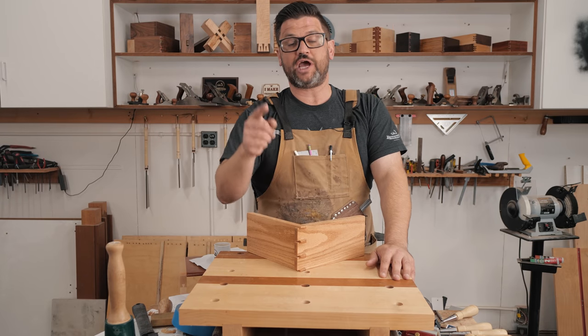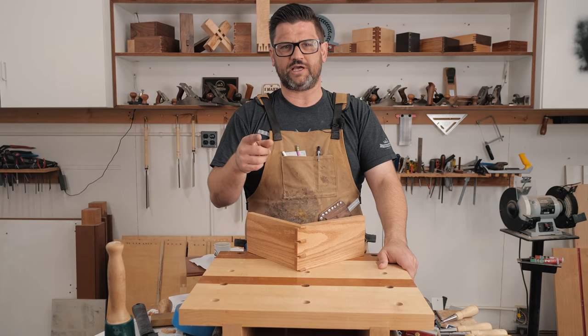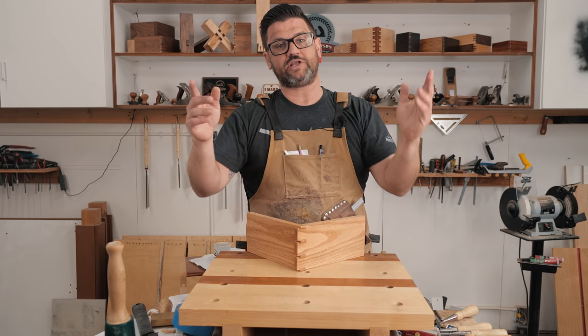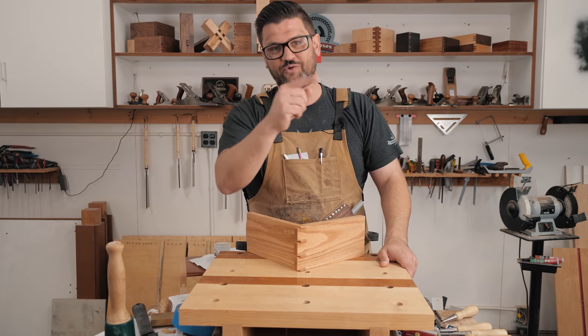Head over to Instagram and check out that contest — it's a really massive prize pack. It's hashtag 2019 IG Dovetail Challenge. If you want to support the channel, the best way is to head over to the Katz-Moses Woodworking store and buy yourself a dovetail jig, stop block, or t-shirt. Thanks for watching!